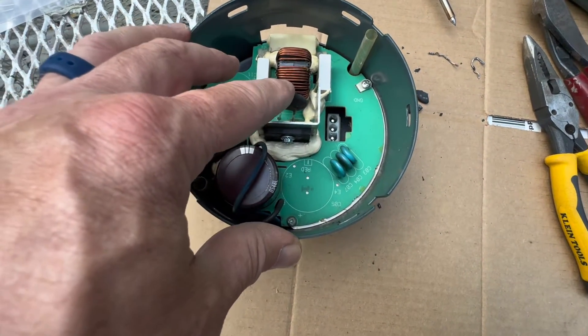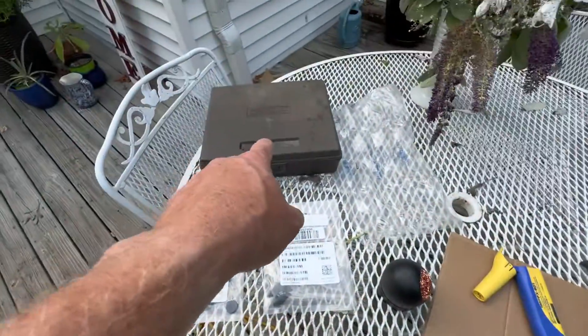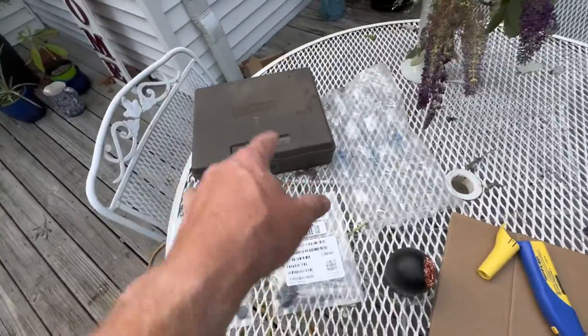If you're a DIY-er, you could do this yourself too, especially if you're good with electronics and a soldering gun — that's what I'm looking for.